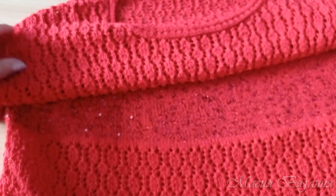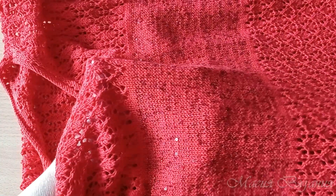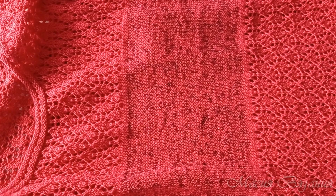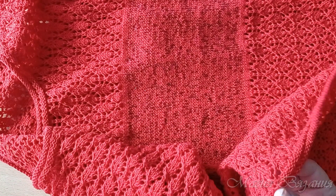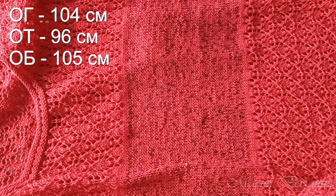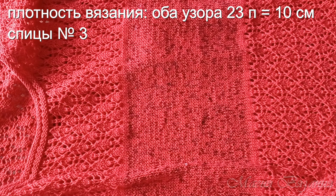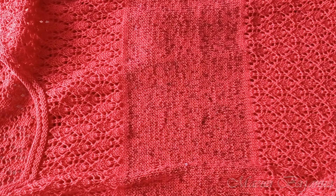Спицы номер 3. В центре лицевая гладь — пряжа Лира плюс пряжа Galaxy. Основные спицы номер 3. А планки низа, рукавов и горловины я вязала спицами номер 2,5. Джемпер связан на размер: окружность груди 104, талия 96, окружность бедер 105 — все в сантиметрах. Плотность вязания: ажурный узор и лицевая гладь приблизительно одинаковые — 23 петли в 10 сантиметрах спицами номер 3, то есть в одном сантиметре 2,3 петельки.